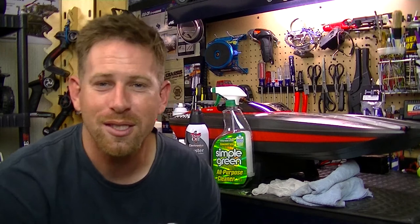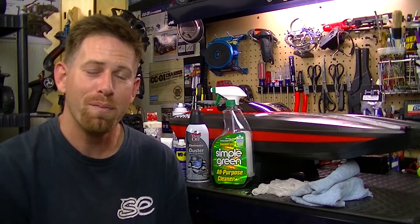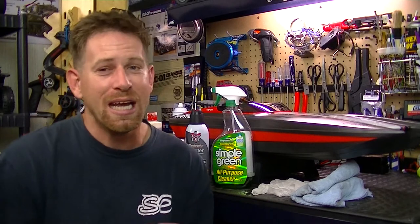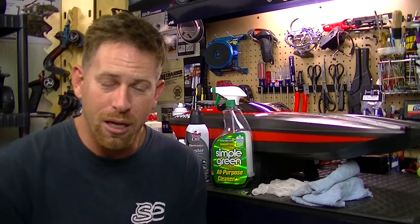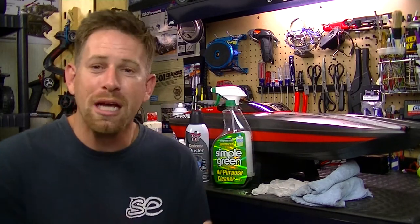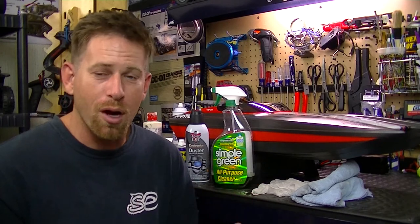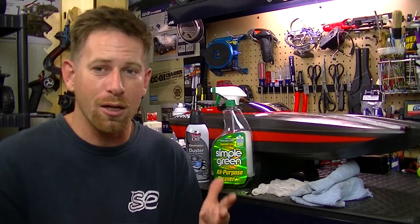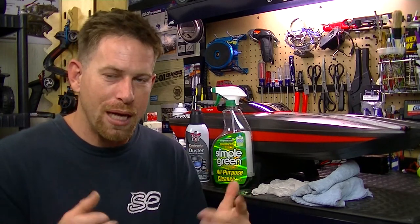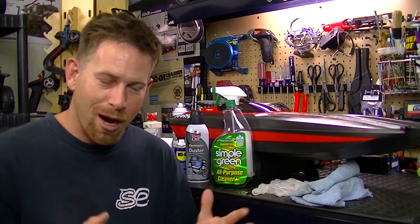Hey, what's going on everyone, RC84 here. In this video we're going to be talking about RC boat maintenance — what kind of maintenance you need to do. One of the most important things you can do for any RC vehicle is perform required maintenance, just like you do on a real vehicle. By doing this you increase the life of your RC and its parts, because they have moving parts, bearings, gears, and other components that require lubrication and grease.